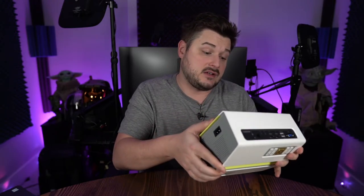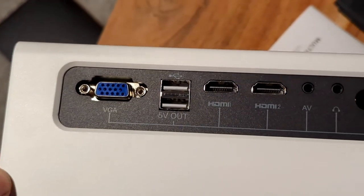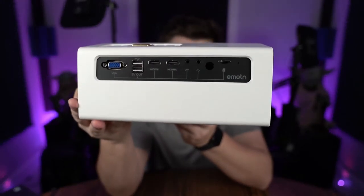It's got good rubber hefty feet that cushion it so it won't slide. This is model number C1. The buttons on the back are great — good and clicky, and you really don't even need the remote. It's got headphone, AV, HDMI 1 and 2, two USB ports, a VGA port, and a micro SD card slot on the back. For $169 this definitely feels and looks like a $249-$250 projector.